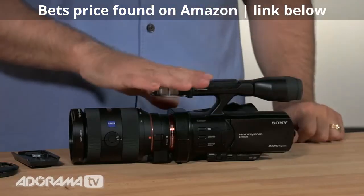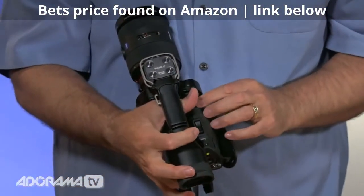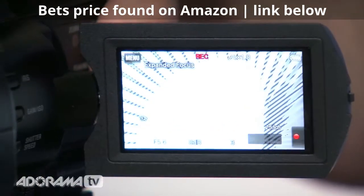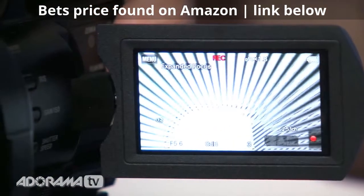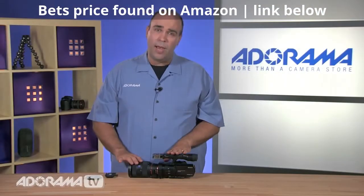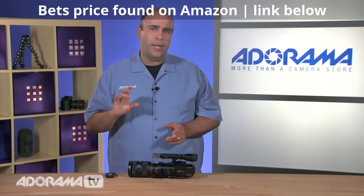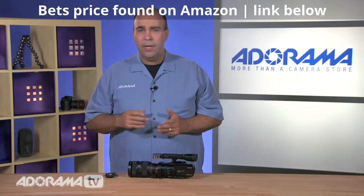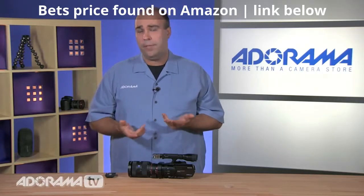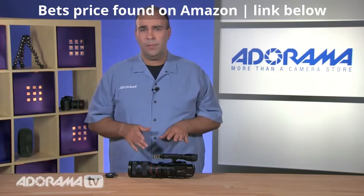What I really like is the ability to punch in. There's a dedicated button on top that does expanded focus — when I press it, it zooms in larger on the sensor so I can check for critical focus. It's very difficult to set critical focus with a prime or DSLR-type lens without this ability, but now you can punch in and accurately see what's there. You'll also get exposure assist, zebra bars, and very solid autofocus with 25 focus points.